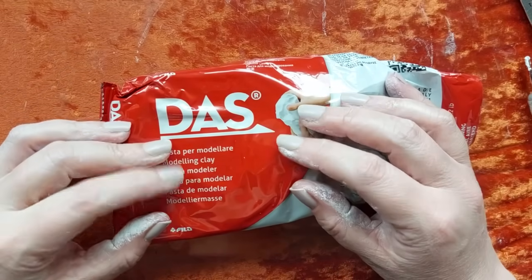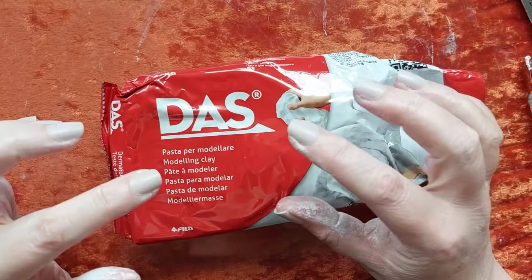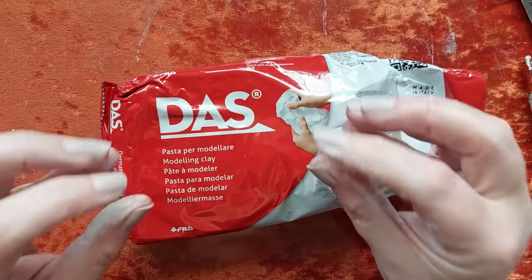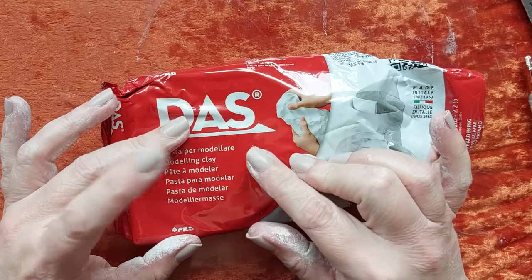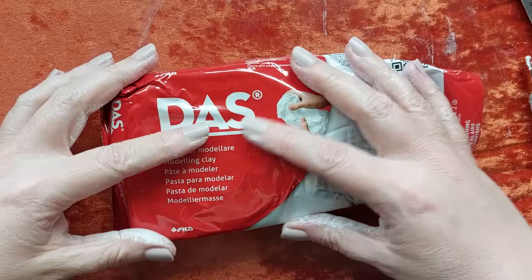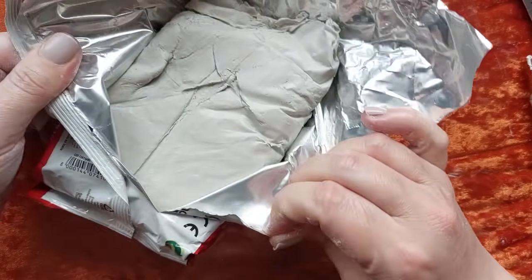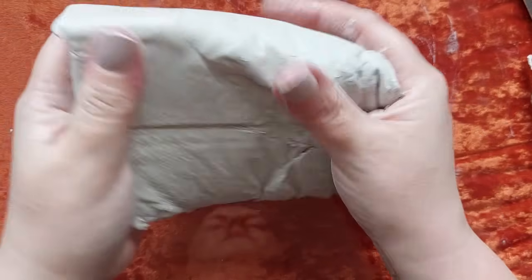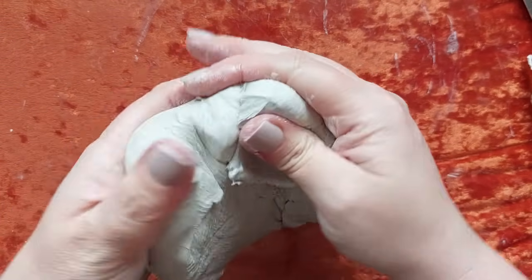Hi everyone, welcome back to my channel. We're going with some more air dry clay in today's video - we're gonna have so much messy fun. This is something you can get your friends around to, do it with the family, real family-friendly crafting. Everything is going to be linked down below. I have the DAS air dry clay, my absolute go-to - linked in some of the Amazon storefronts.